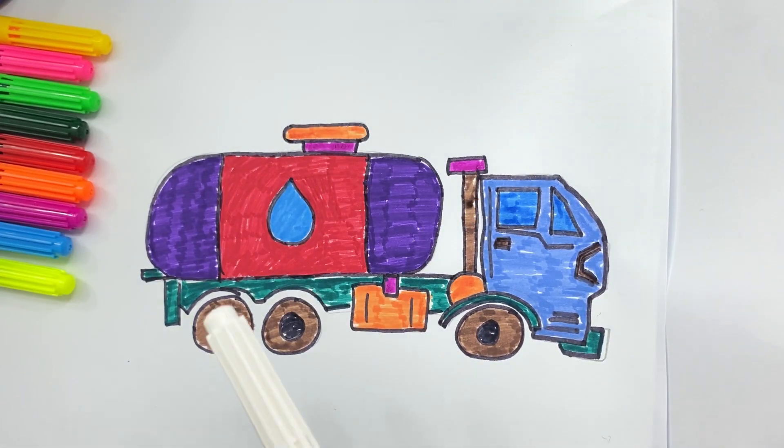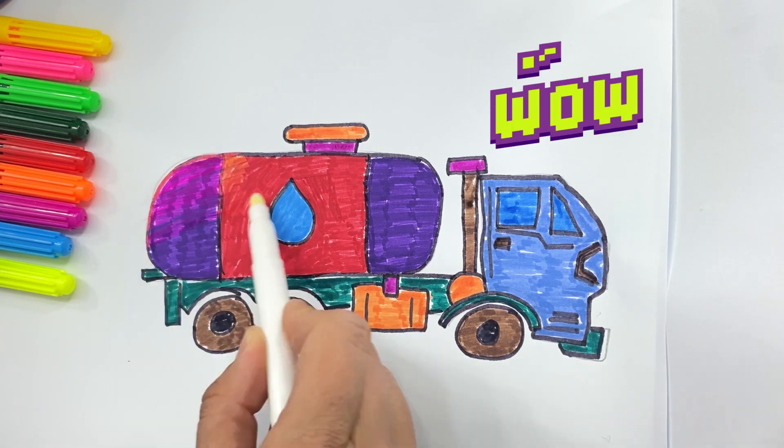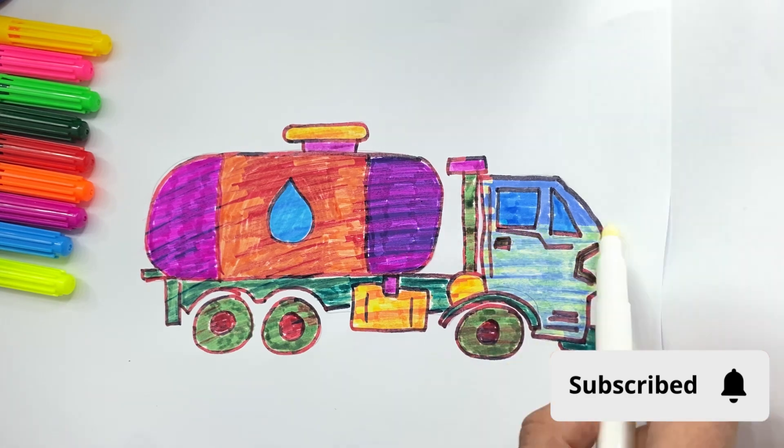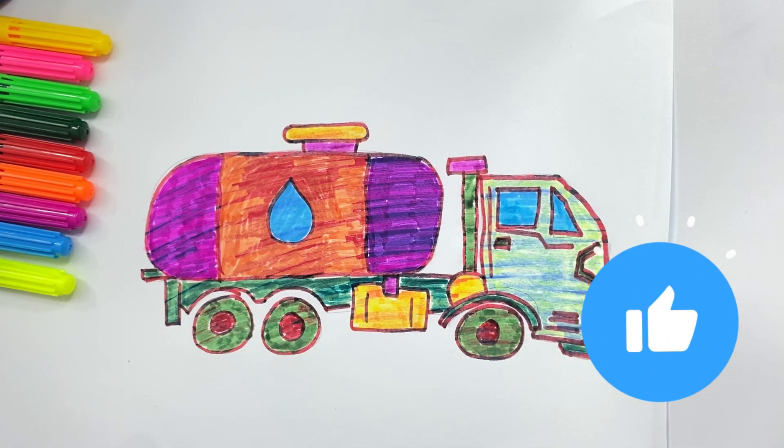Now I'm using my magic marker. Subscribe and like! Bye-bye!